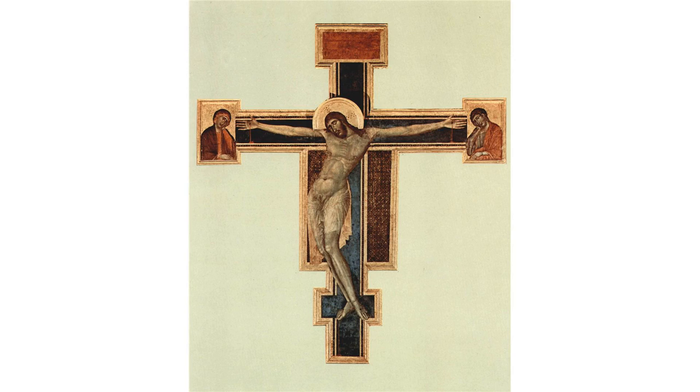The Crucifix is a large distemper on wood cross by the Florentine painter Cimabue, one of three large crucifixes attributed to him. It has hung in the Basilica di Santa Croce, Florence since the late 13th century. It was commissioned by the Franciscan monks of Santa Croce.